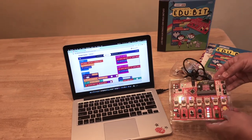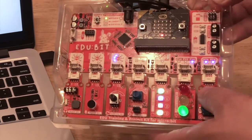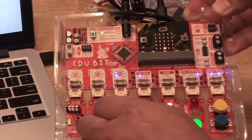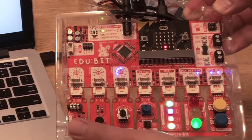You can see how, when I press the buttons, it affects the LEDs. When I turn the potentiometer — it may be hard to see — but the small LEDs on the EduBit board are indicating the changes. Tapping on the microphone, you can see the micro:bit LED matrix respond.